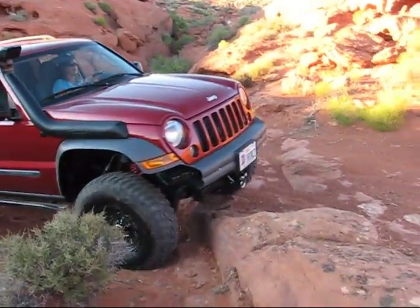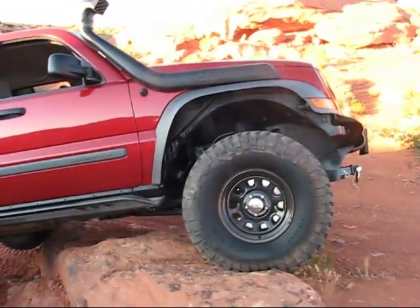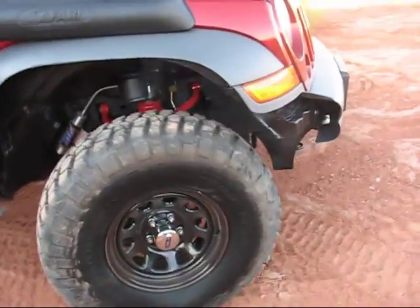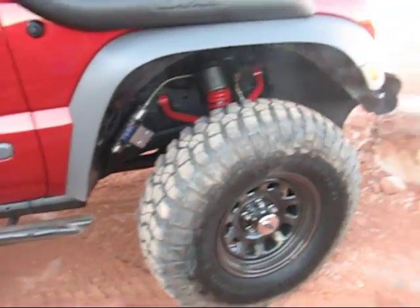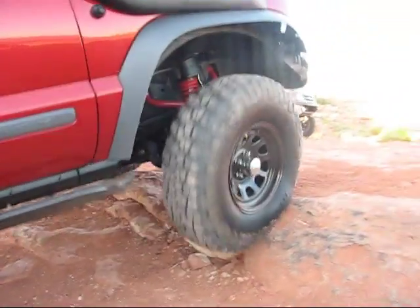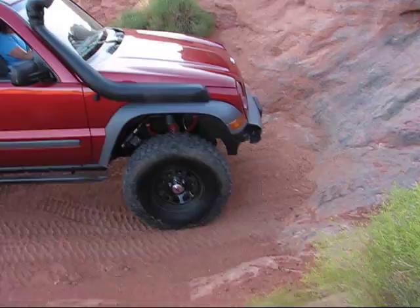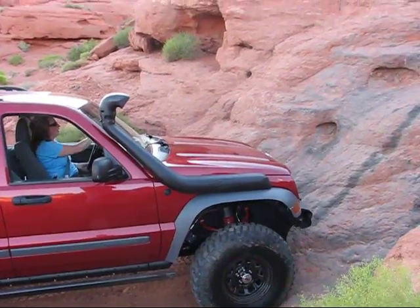Okay, nice easy crawl, keep crawling. You can kind of straighten it out here. A little bit to the left, just a little tiny bit.